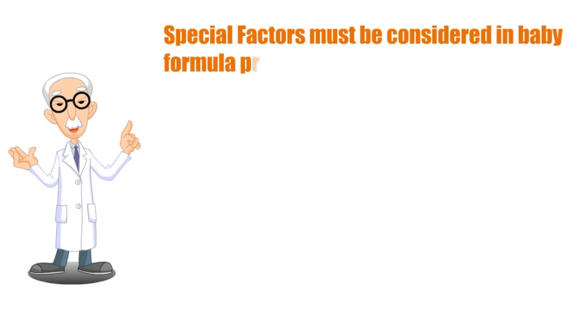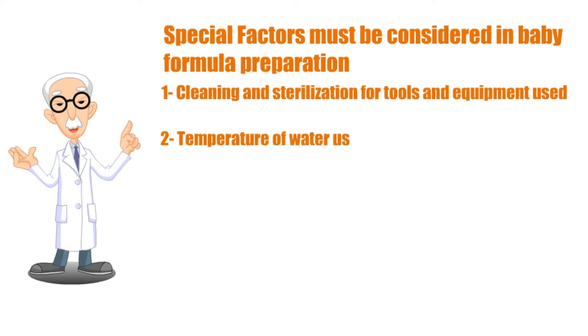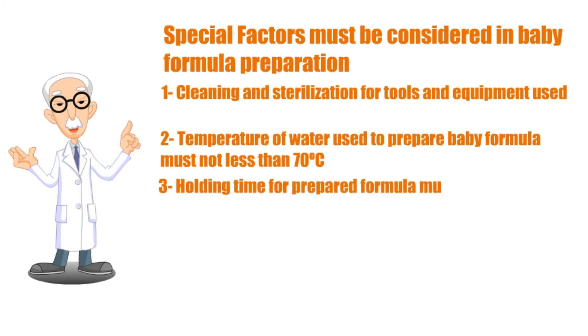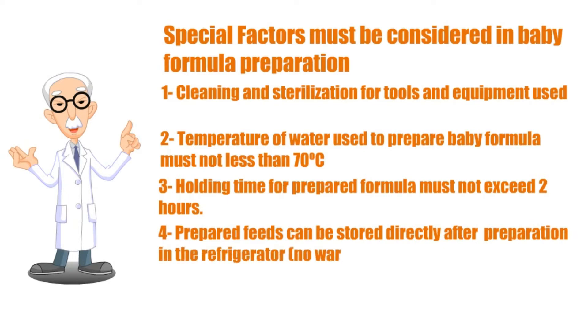Special factors must be considered in baby formula preparation: cleaning and sterilization of tools and equipment used; temperature of water used to prepare baby formula must be no less than 70 degrees Celsius; holding time for prepared formula must not exceed two hours; and prepared feeds can be stored directly after preparation in the refrigerator, no warmer than 5 degrees Celsius, for up to 24 hours.